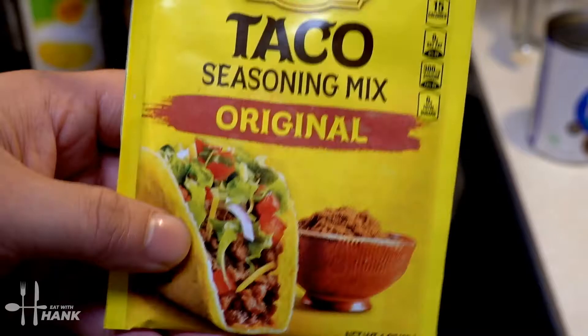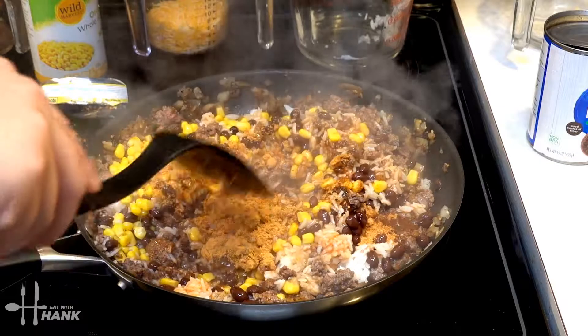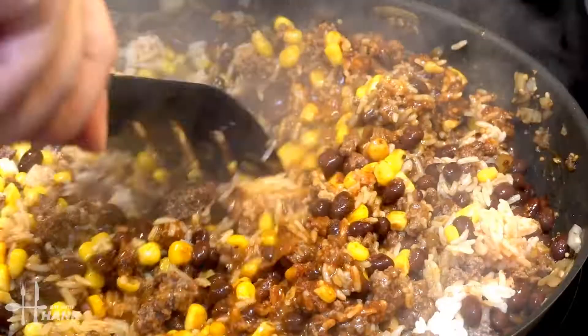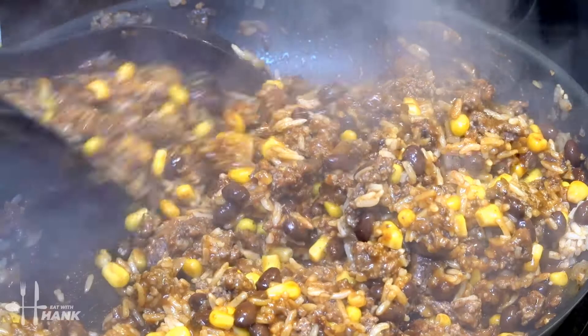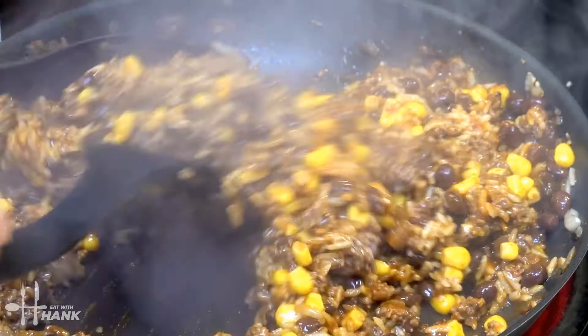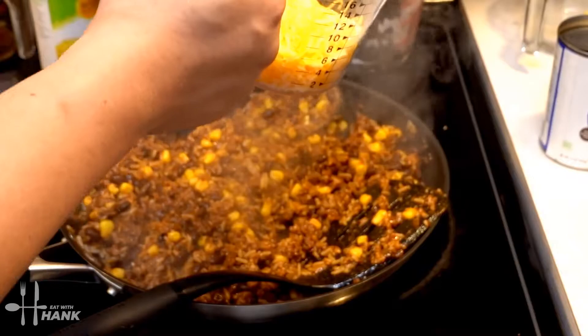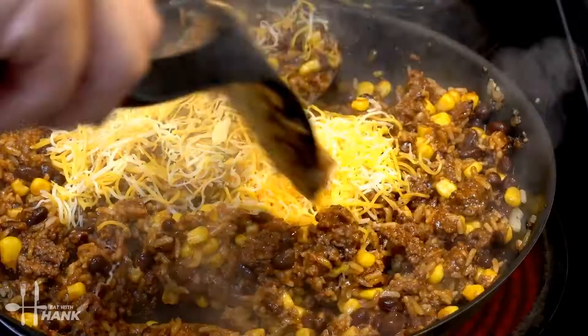Next, we're going to add one ounce of taco seasoning. Then we're going to add one cup of cheddar cheese. Stir everything all in.